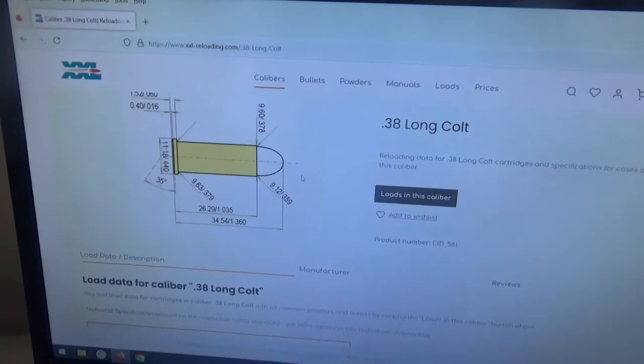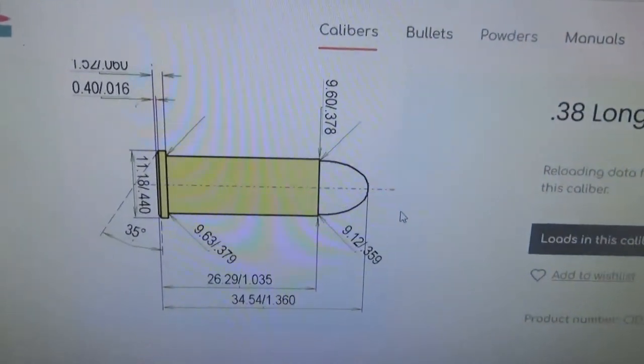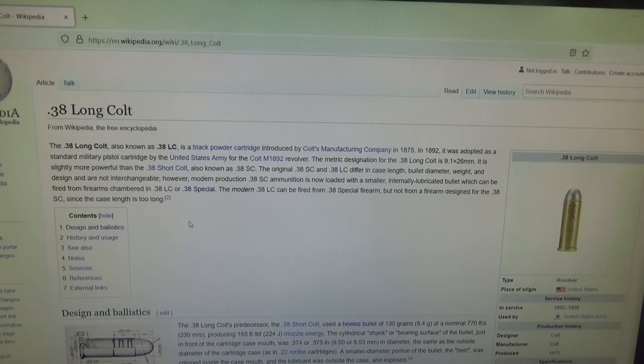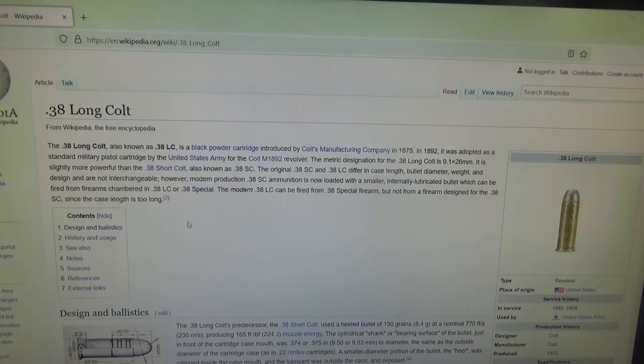Now in modern day we're looking at different loadings for it. We're on the web right now looking at loads for the 38 Long Colt and its dimensions. The 38 Long Colt was actually adopted by the US military in 1892 and used in their Colt 38 Long Colt revolver — the swing-out cylinder type. It was not quite as powerful as the 38 Special, but a little more powerful than the old 38 Short Colt.